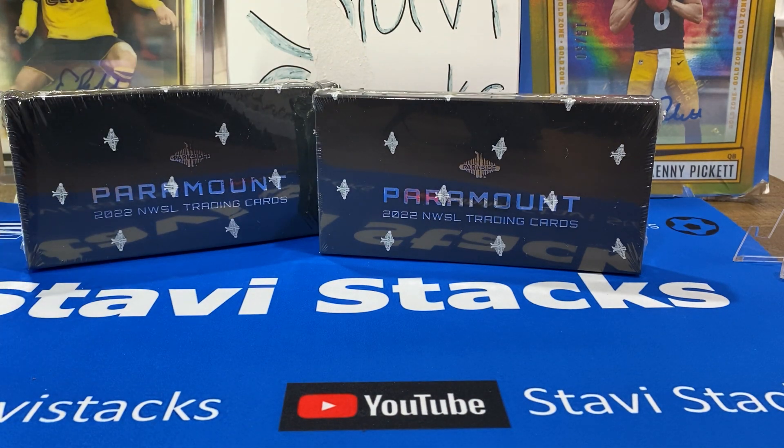We got two boxes, and I don't even know if they're available on the website anymore. There's three packs, a lot of good variation and rookies. I don't know why it's called Paramount — my guess is it's the top of the card, the top of Parkside. Maybe it's because NWSL is on Paramount Plus right now? If anybody from Parkside's watching this video, can you put in the comments why it's Paramount?